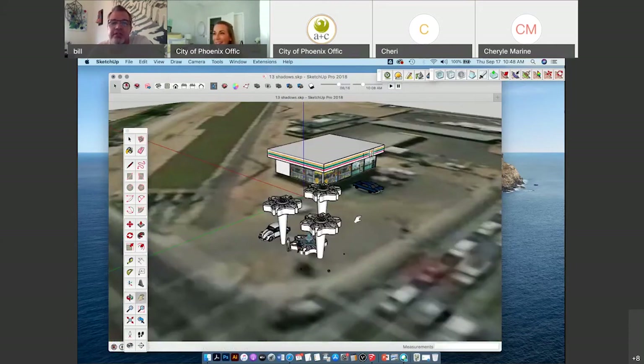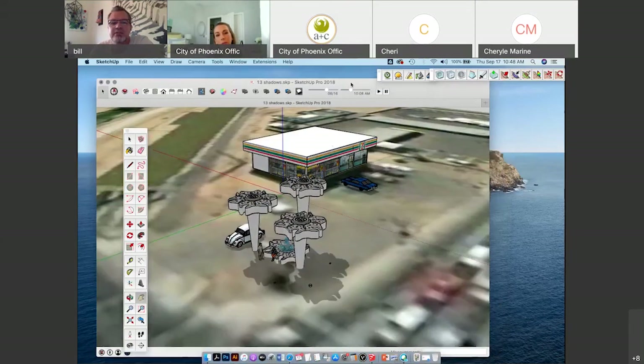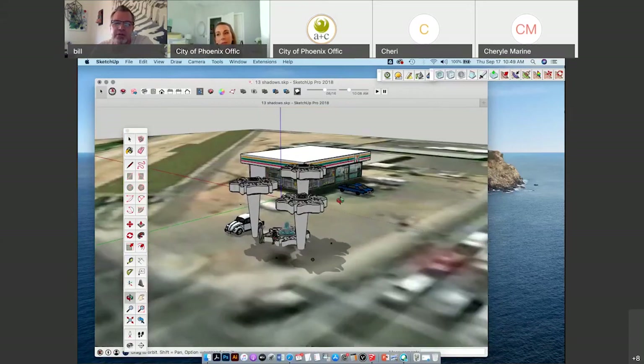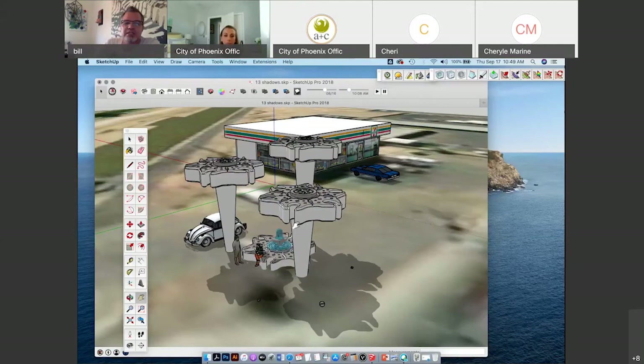The most important thing about geolocation is that in SketchUp, if you put your objects exactly to the GPS coordinates, you can see the shadows that the actual sun will make at different times of year. Right now we're set at August 16th at 10 o'clock in the morning. You can test your model to see where the shadows are going to land.